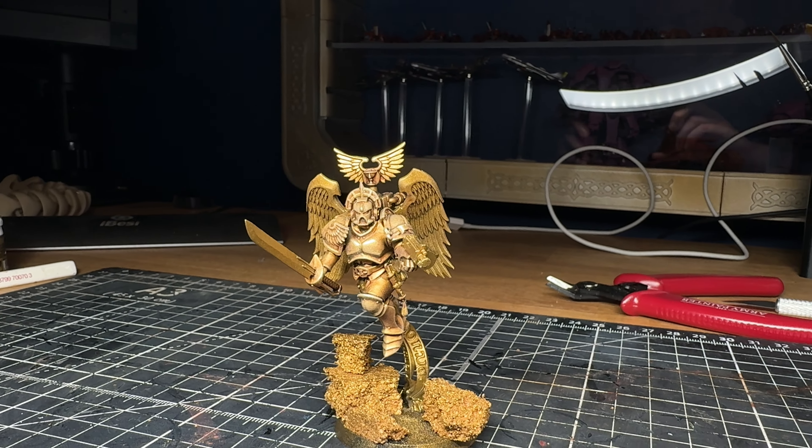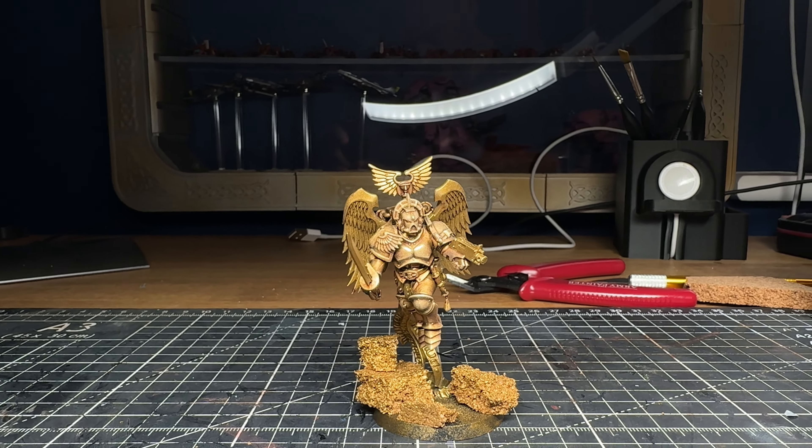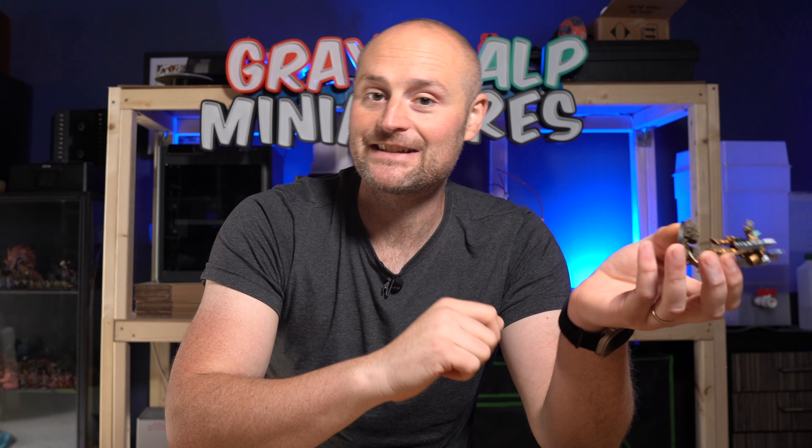You want to do all of the gold before you go on to anything else, because you're using quite big sweeping methods here — a rattlecan and then a drybrush all over. If you skip this stage and come back to it later, you'll probably end up with silver and gold all over things like the wings and other details. So I did the whole thing first in terms of gold, got the armor to the stage I wanted, and then went back in for the other details.